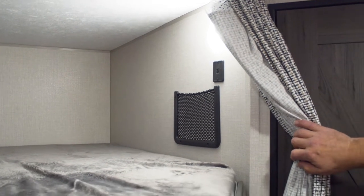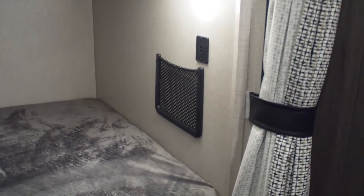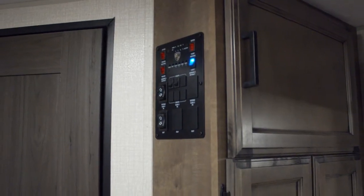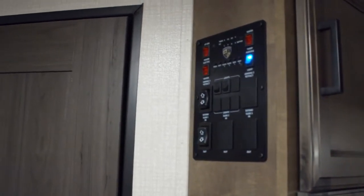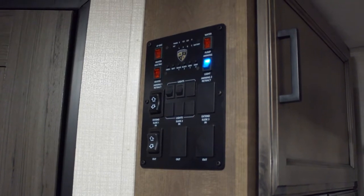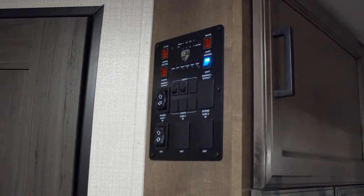Another nice thing about our bunks is that we have USB ports and cargo nets for holding a phone, electronics, a book, or whatever — a really handy spot — plus individual lights that turn on and off. Also new this year, we've consolidated all of our switches and controls into the Venture control panel, right here on the end of the pantry next to the bathroom door. Everything's together and easy to access.